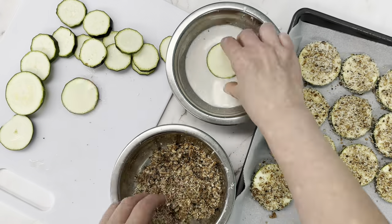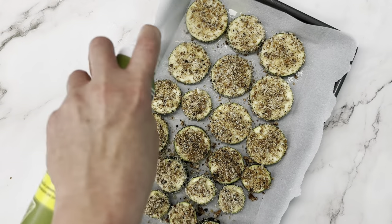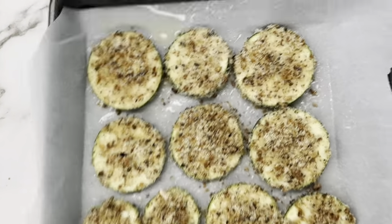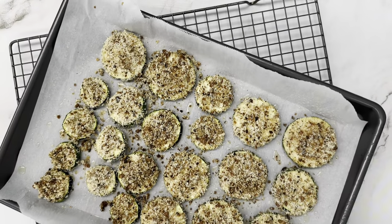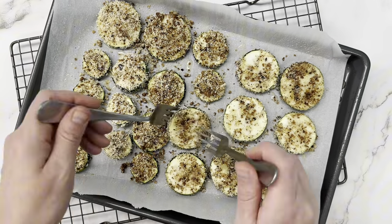We're going to go through and coat every single one of these zucchini pieces and put them on the tray. In the meantime you can get your oven preheating to 325 Fahrenheit, then give the tops of them a quick spray with some more cooking spray before they go in the oven.